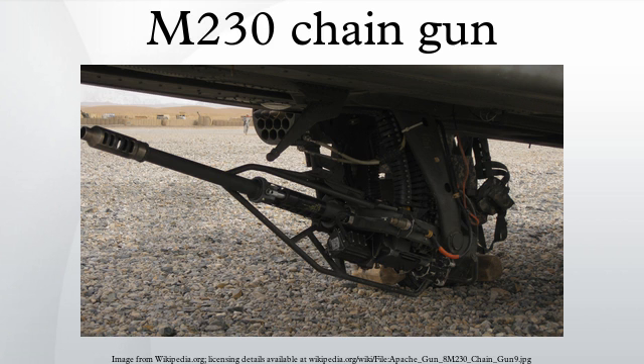Aircraft using the M230 include the Boeing AH-64 Apache, the AH-64 Apache variants, and the Sikorsky MH-60 Direct Action Penetrator.